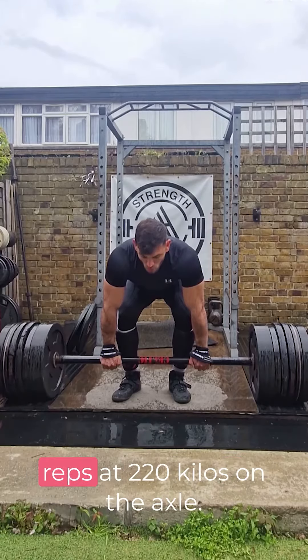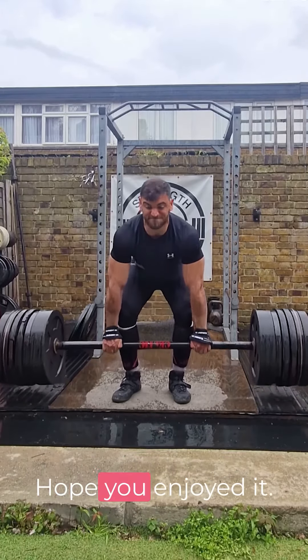Finished up with a set of 7 reps at 220kg on the axle. Hope you enjoyed it!